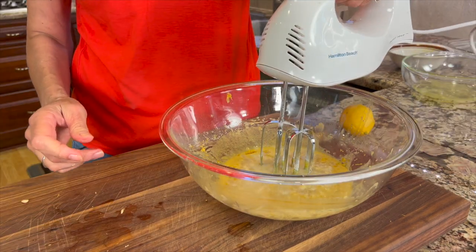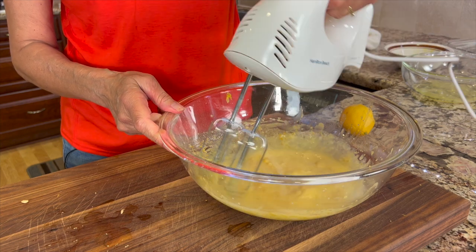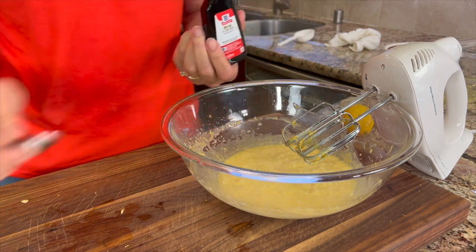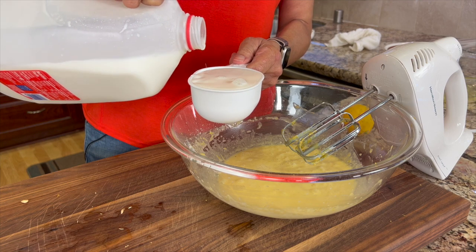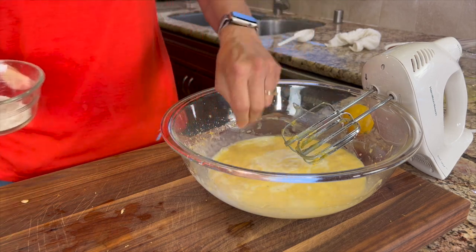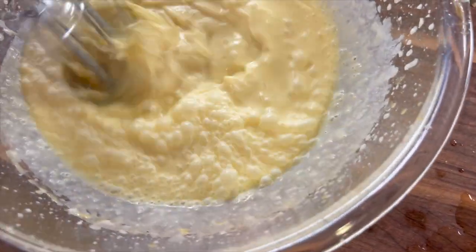Mix that in, then add a little bit of almond extract — this really adds a nice flavor to the cake — along with a cup of whole-fat milk. You can use any milk alternative you like, but I think you need one with some fat in it. Add a pinch of salt, mix this up one more time, and don't forget to preheat your oven to 350 degrees Fahrenheit.